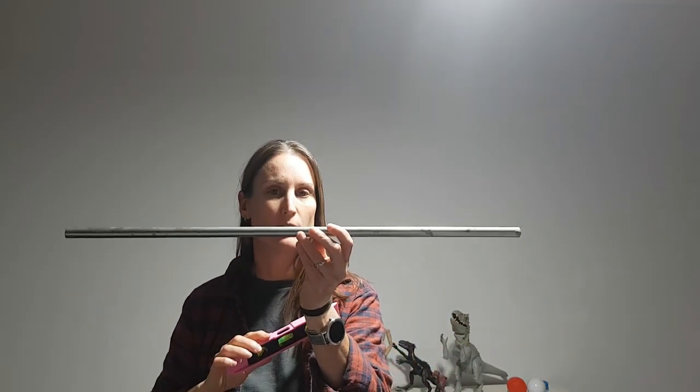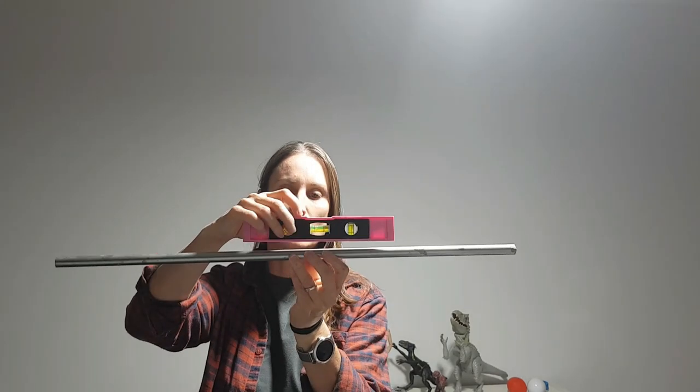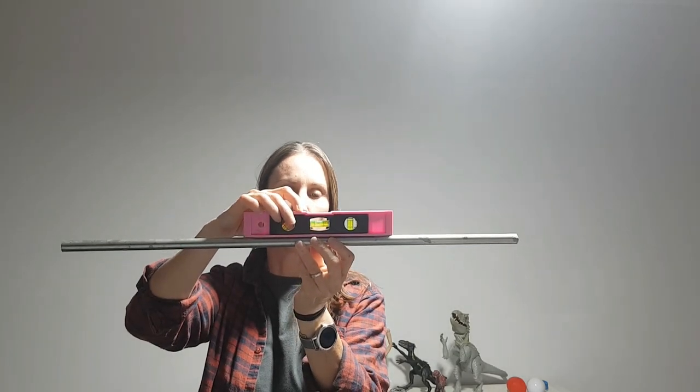When you're doing multiple frames all together you want them to be nice and straight, so there's a few options you can use. If you've got a nice big level like this, that's nice and easy - you can just mark out where you want it along there. If you don't have a big level and you've only got a little one, just make sure you get something that's nice and straight, maybe like a curtain rod or anything that's manufactured straight, and you can just sit your level on top of it on the wall and mark it out.